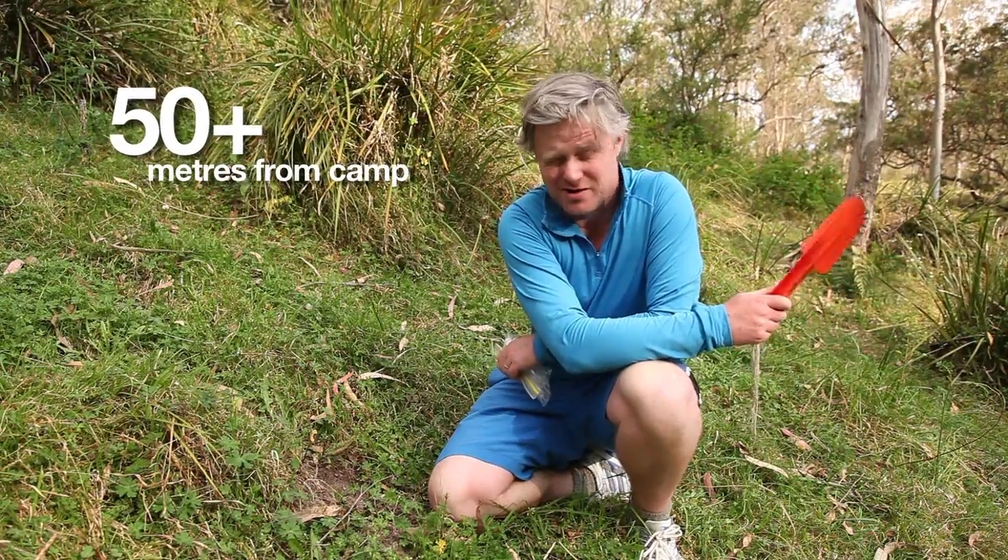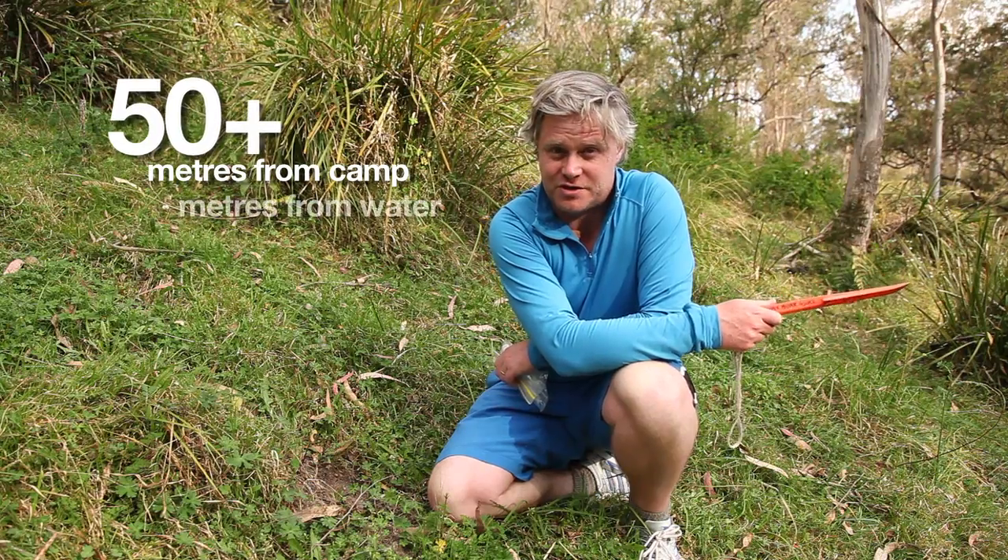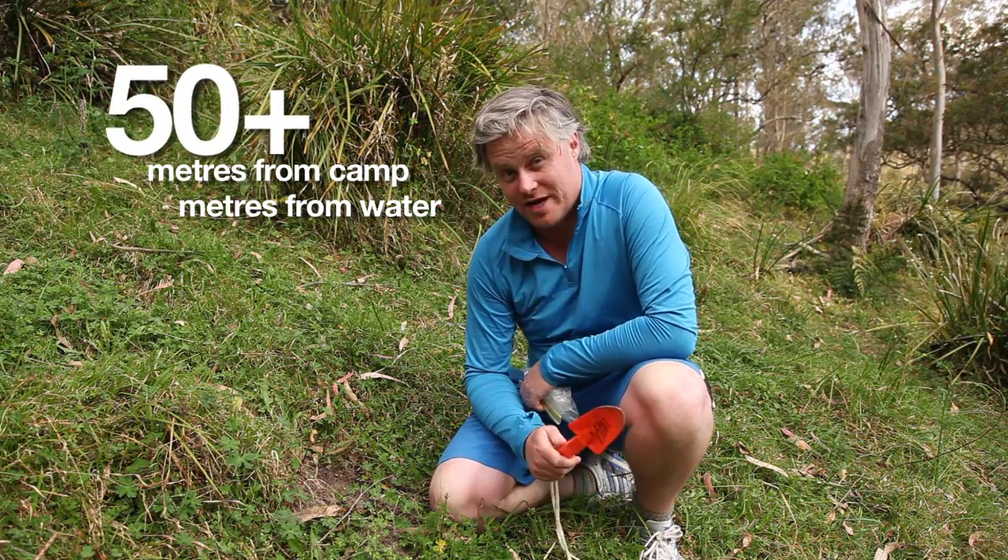We've just walked 50 meters from our campsite, a little bit more probably. We're more than 50 meters from the nearest creek, and now it's all about the hole.